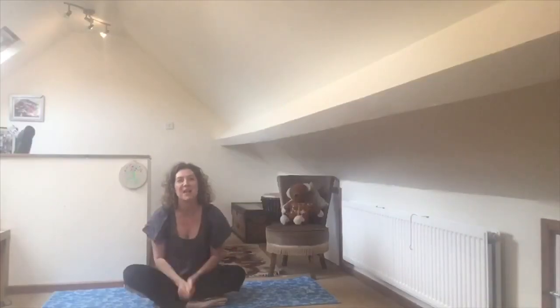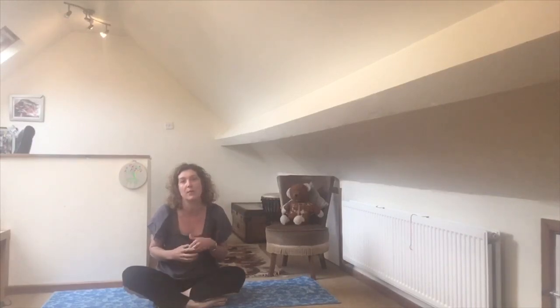Hello everybody and welcome to Yomi Tree. I'm Adele and today we're going to use our yoga to tell the story of Sleeping Beauty. When we tell this story, you might want to just do it all by yourself, but we'll try and put in some partner poses so that if you want to work with a partner, you can.